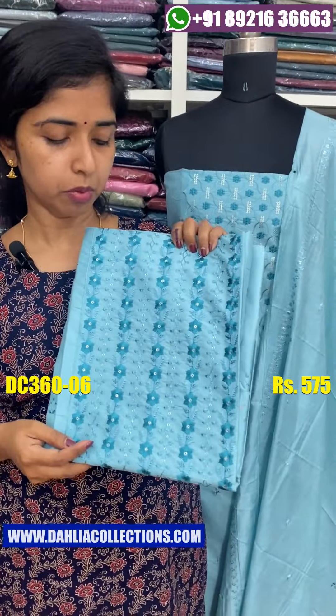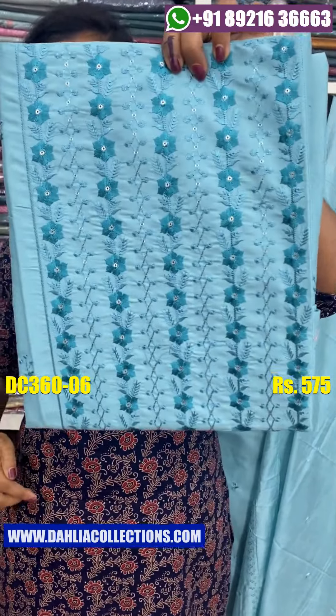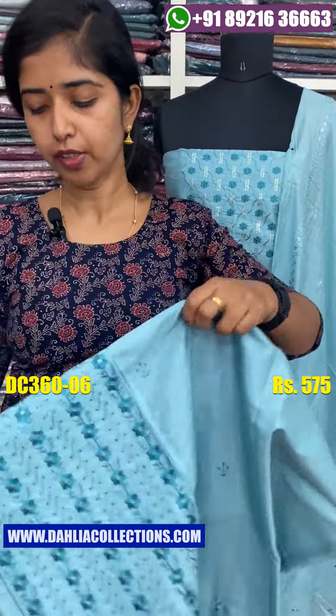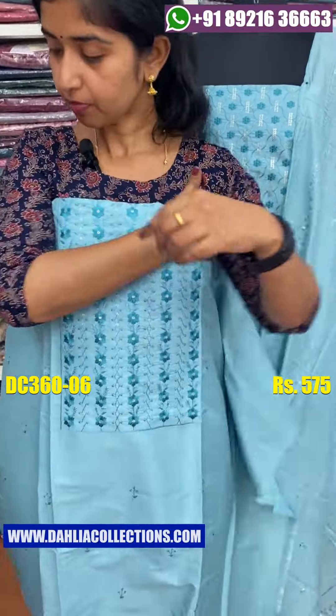Next is a pastel blue shade. Light blue shade and dark blue shade. Back side is plain and bottom is the same tone.